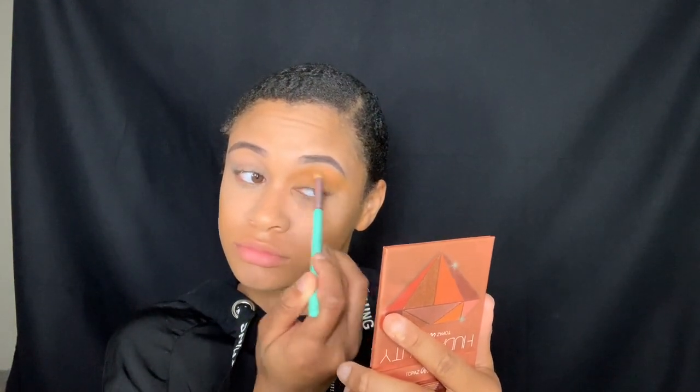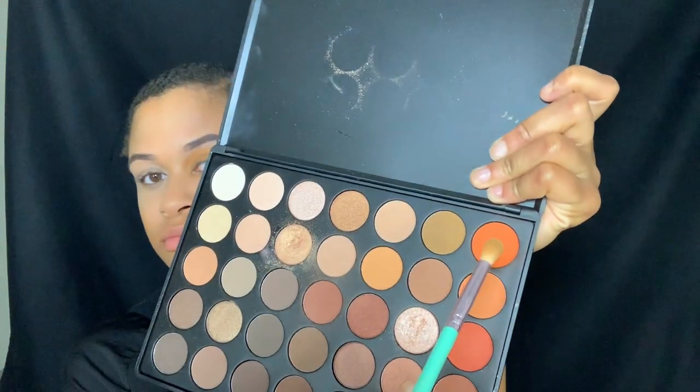To start on my eyes I'm going to use this Huda Beauty palette — I can't remember exactly which one it is but it's in the description box. I'm going to use that orange color because this whole look is orange and black like a pumpkin. I'm going to pack that orange into my crease and onto my entire lid, then use my Morphe 335 palette to layer in more orange because the Huda Beauty orange isn't as dark as I'd like. After finishing my right eye I'm going to start on my left, but I'll cut that footage.